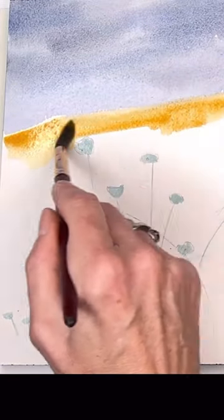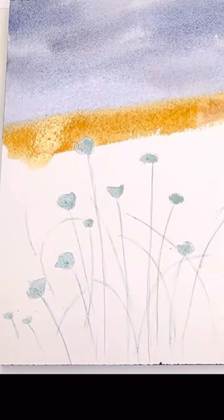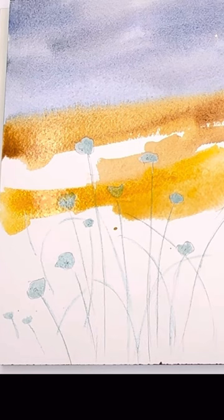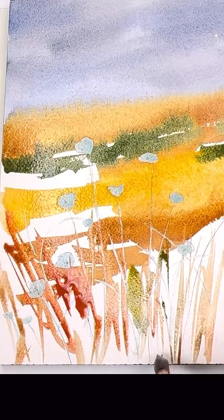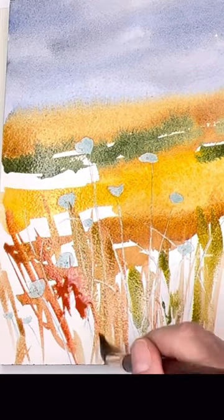Do you have trouble with water control in watercolor? Well, I have a tutorial for you. My latest tutorial on YouTube is really talking about water control — wet on wet, wet on dry — and learning the different consistencies like butter, cream, milk, etc. These are the terminology most people use when talking about watercolor.